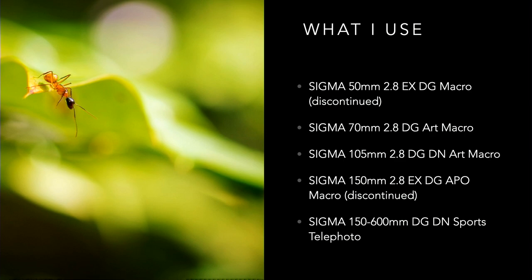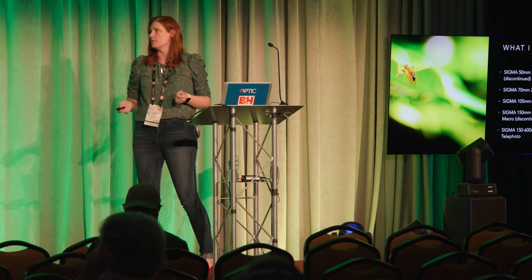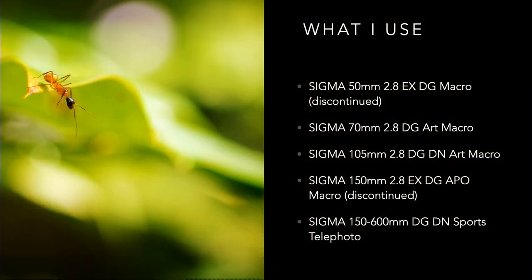I also use the 105mm macro from Sigma. I like it a lot — it's very forgiving, easy to use, and I don't have to be right up on my subjects, which is really important for macro when you're chasing bugs, ants, or lizards that you'd scare away if you're on top of them. If you want something even further away, there's the Sigma 150mm — also discontinued, I bought mine on eBay. The adapter isn't as fast as it could be, so if you're serious about macro, the 70 and 105 are a little better.